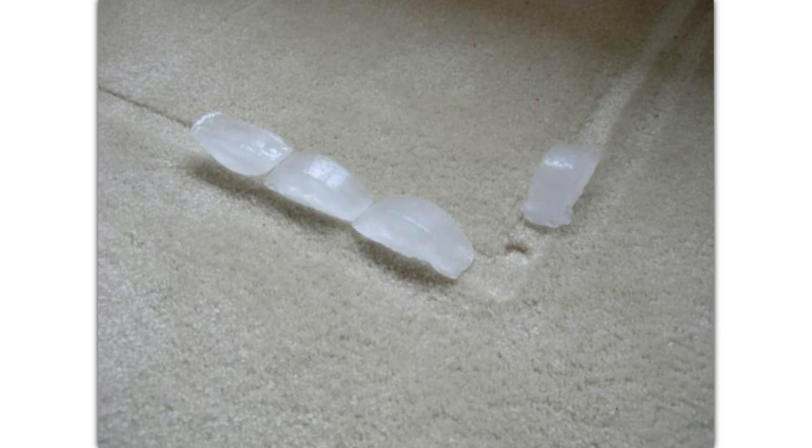Once you're done with that step, the carpet will be very close to being back to normal, except that it's still going to be pretty wet. Grab a fan or a blower and do your best to speed dry the wet carpet so that mold and mildew doesn't form. And voilà — perfectly natural carpet again with no nasty furniture marks.